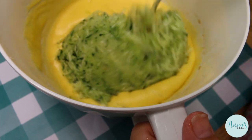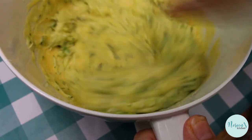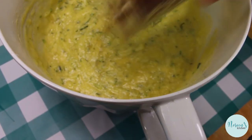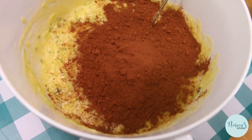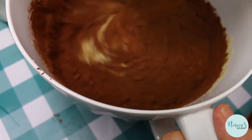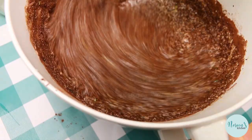Now we're gonna mix in the zucchini, because it is a wet ingredient and that's the moist part of our batter. Now I'm gonna add the cocoa, because technically cocoa powder is considered a liquid ingredient just like sugar is — once it hits all of those other things it kind of does turn to a liquid, it melts. Just get everything mixed up real well.